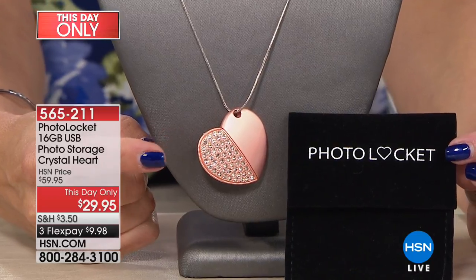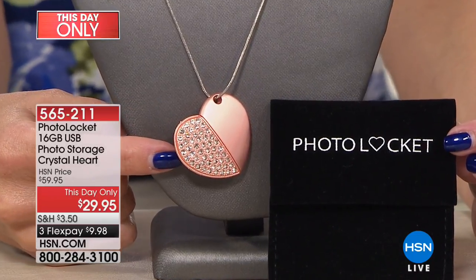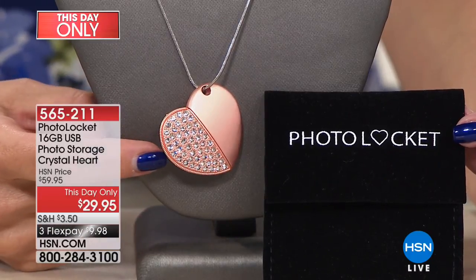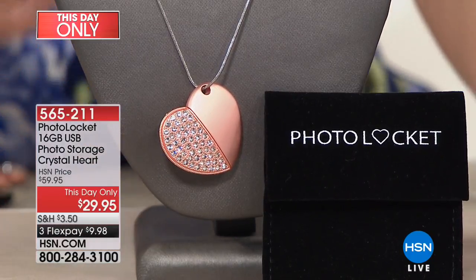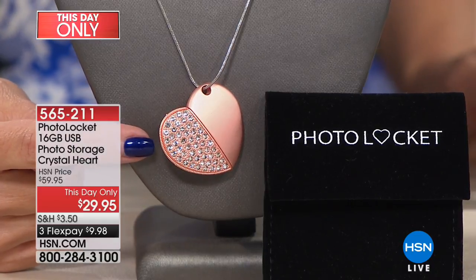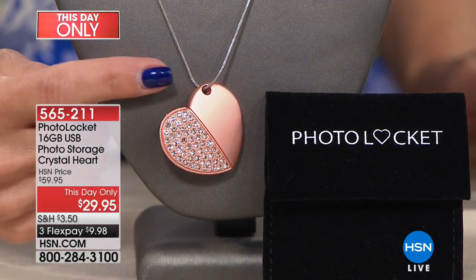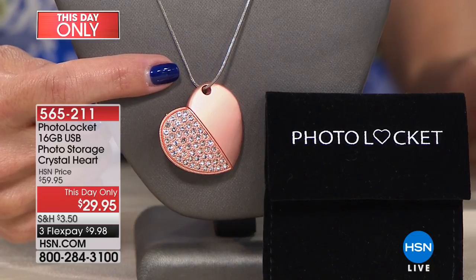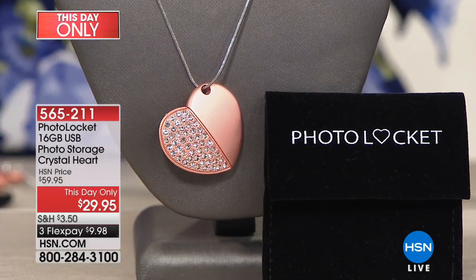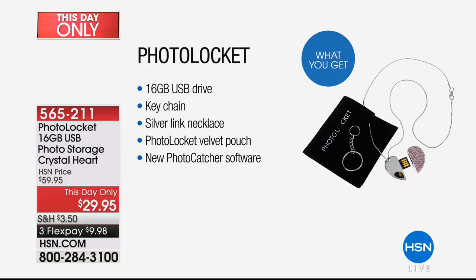This little locket here is actually a USB flash drive. It's called the Photo Locket. So in this beautiful heart-shaped locket, there is actually a hidden USB that is surrounded by these gorgeous, almost like pave crystals. You're seeing it in the exclusive matte rose gold with the clear crystals. Everyone gets the beautiful silver-toned snake chain, and you're going to get a keychain as well.